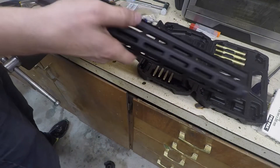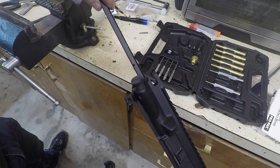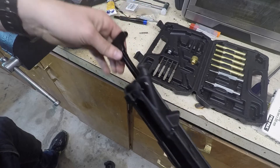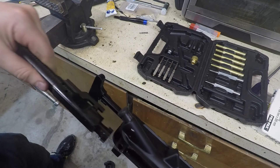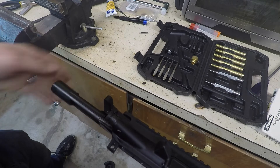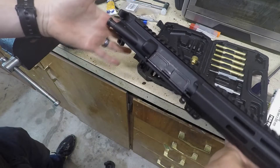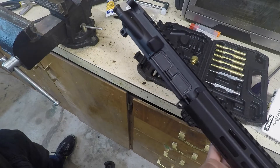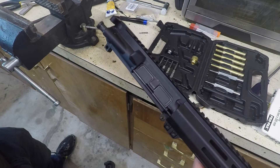I didn't put the charging handle in, so I'll show you how to do that. Stick the charging handle in underneath — those two little ridges will slide up in — then take your bolt carrier group, stick it up in there with the gas key, slide it in, and open the ejection port. And that is the fully assembled upper. If you can't figure out how to join your fully assembled upper to your fully assembled lower, you have no business putting together an AR-15 because that part's pretty easy.